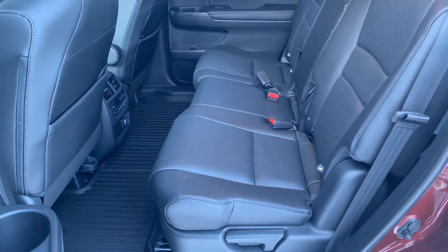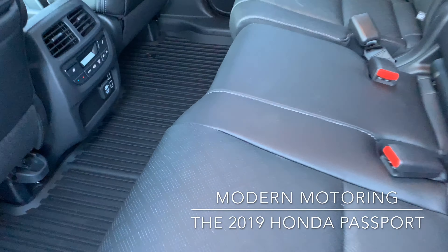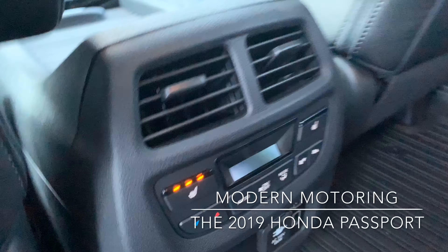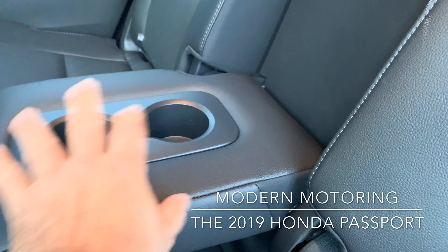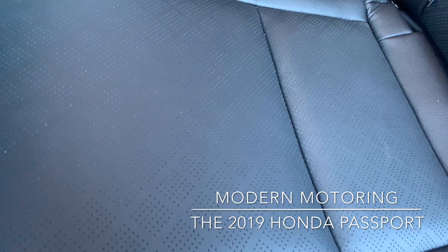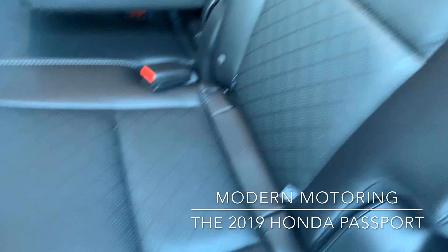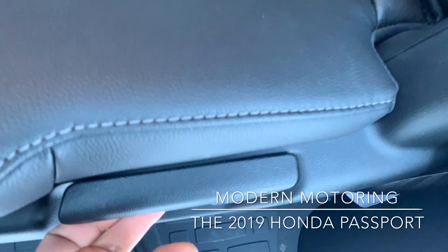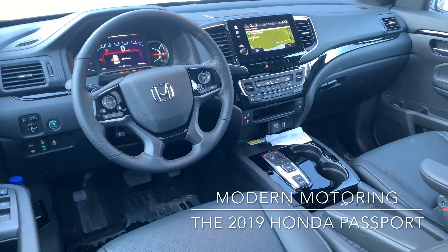Now for the interior portion — looking at the inside of the top trim Touring. You get heated seats in the rear, three stages, very nice, and a little bit of HVAC stuff there. You get your center console, the armrest comes down, a couple of cup holders. You can also adjust the seats forwards and backwards — very, very nice.